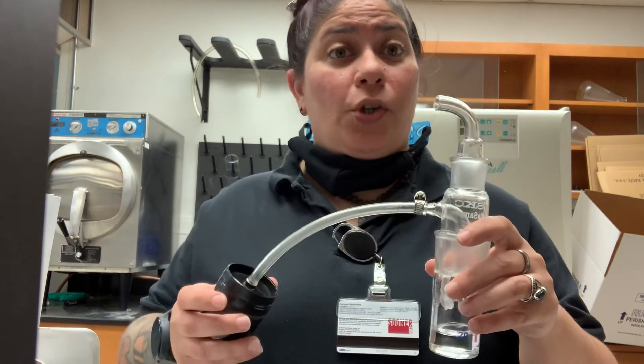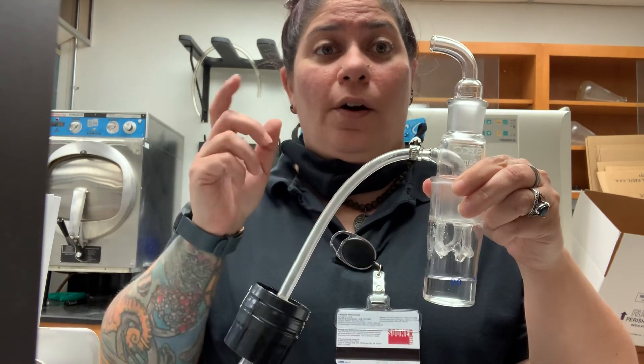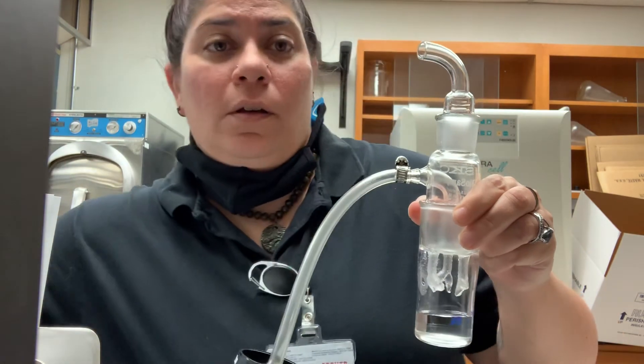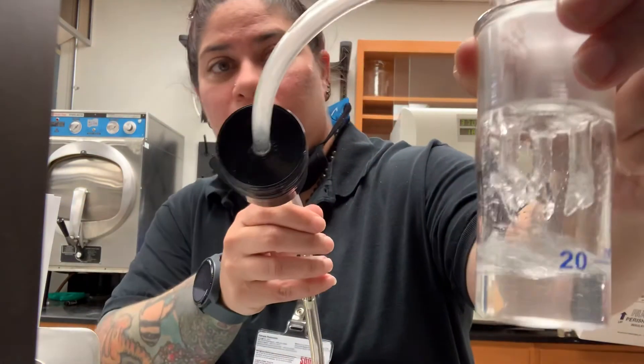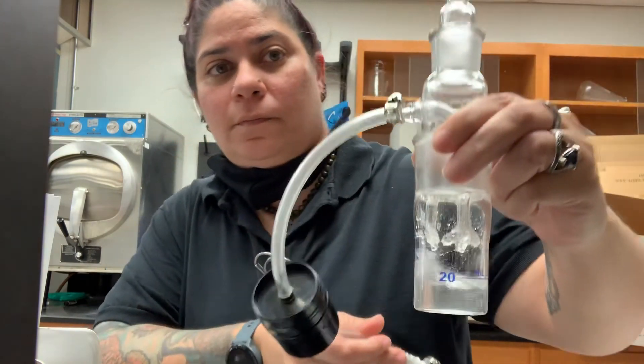And this is our sample train. At this point I'm going to go ahead and turn the pump on — it may get a little loud — so you can see the action of the aerosol collection through the sampler. And that's it for the biosampler.